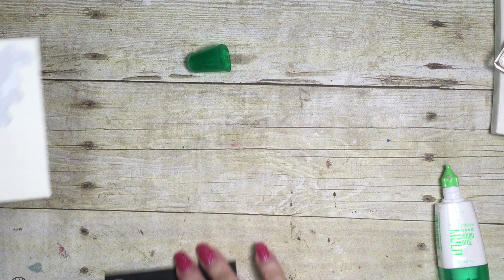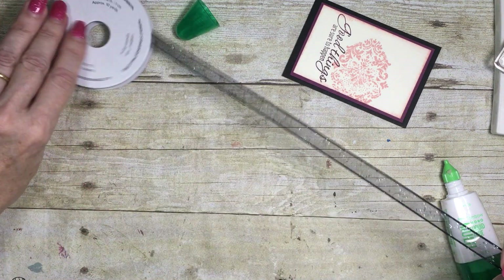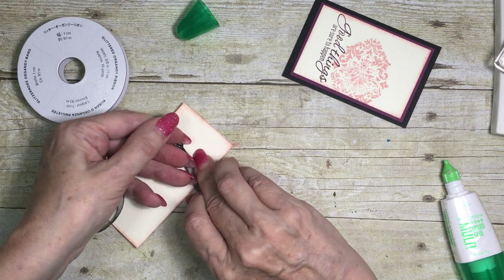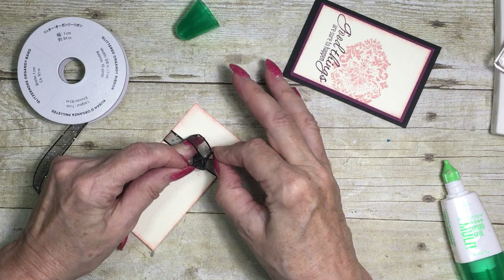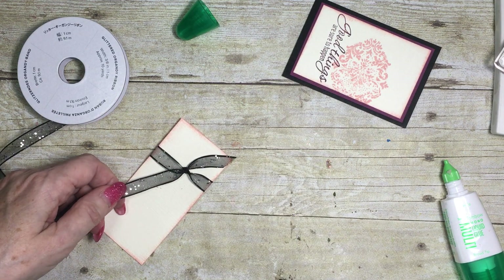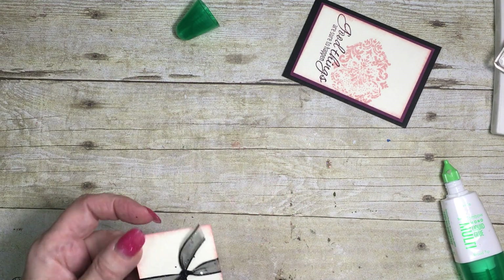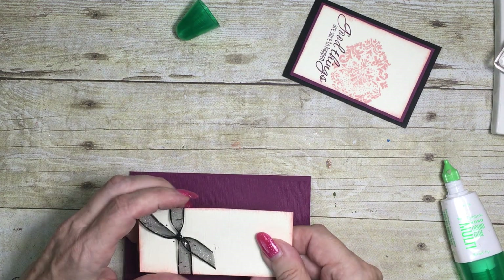Now I'm going to try and tie a knot with this lovely black sparkly ribbon. I put my finger on the knot, then my thumb, and then just pull it round and pull it tight. I think it's not just practice — it's more technique to tie these knots. I do have a series of videos on mastering ribbon where, if you can't tie a knot, you can do a faux knot on your card.